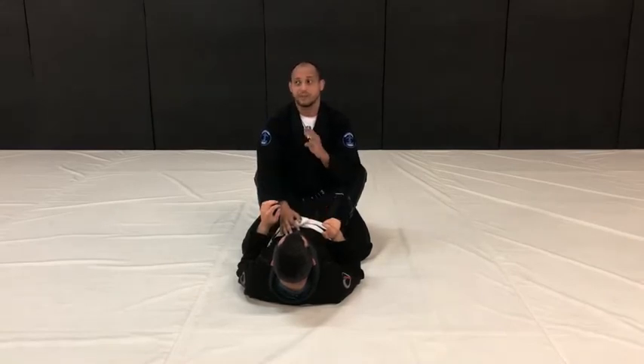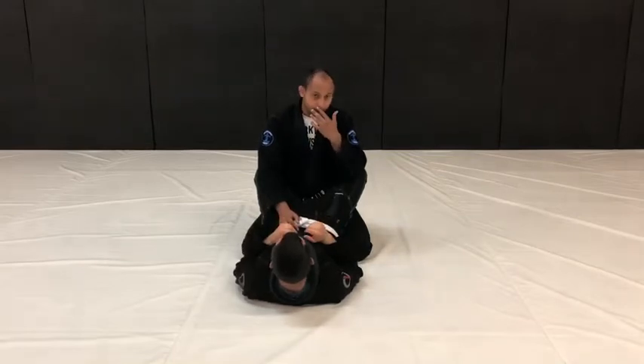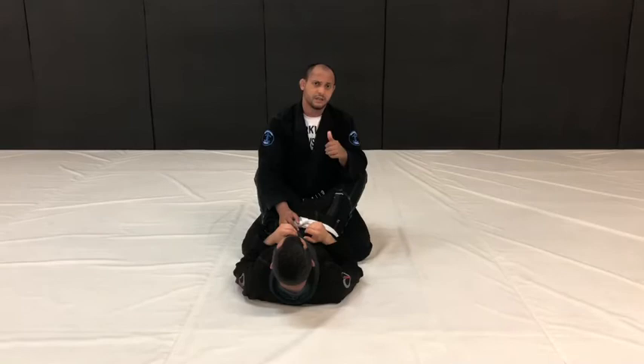There are about three different periods when you can escape the triangle. You have the early, midway through, and then the last resort.